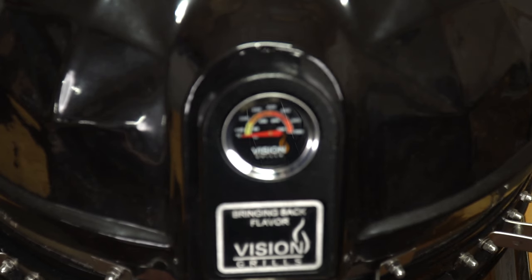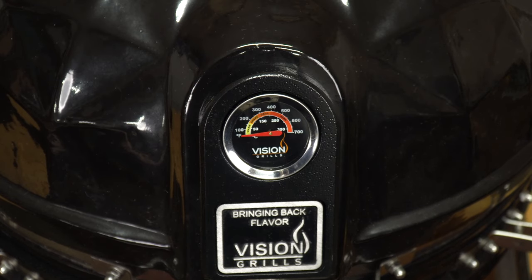The better the insulation, the better the heat retention, and the less fuel you'll use every time you cook. The exterior of the Vision Kamado is different than almost any other grill manufactured by Vision. The grill is called the Diamond Cut B-Series because it's basically a B-Series Kamado that Vision sells on their website, but wrapped in a more angular exterior shell. The outside of this grill has a very distinct look when compared to any other Kamado on the market.